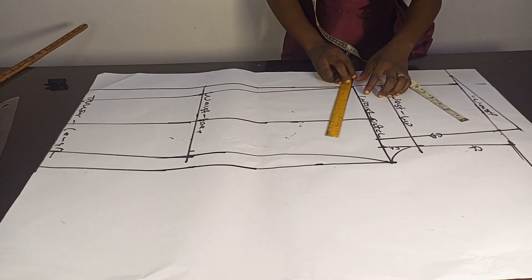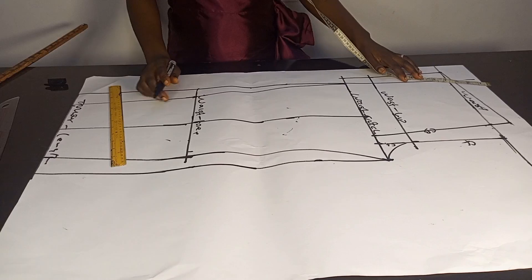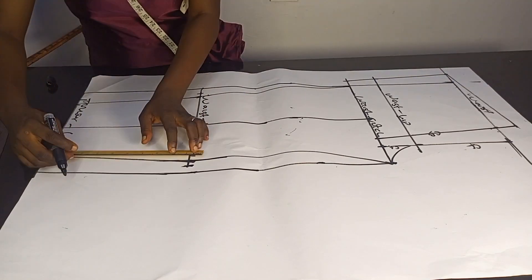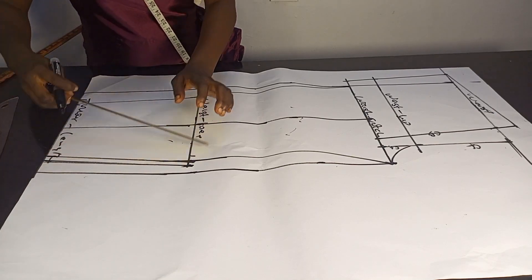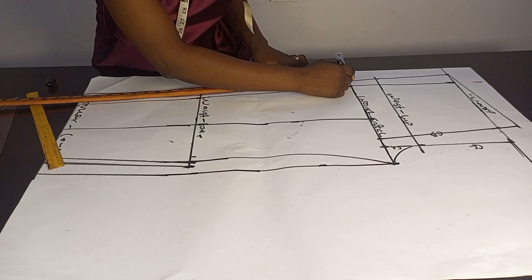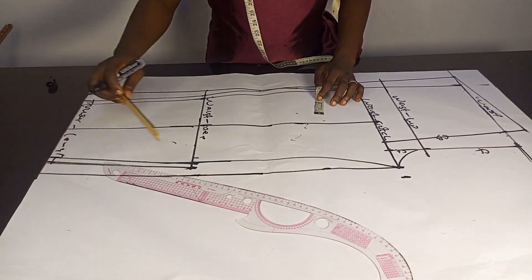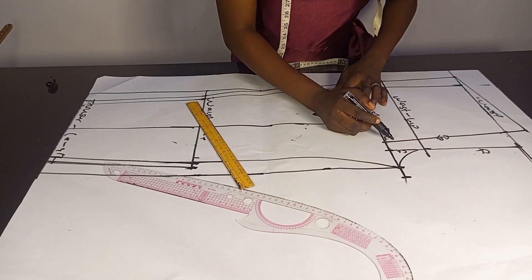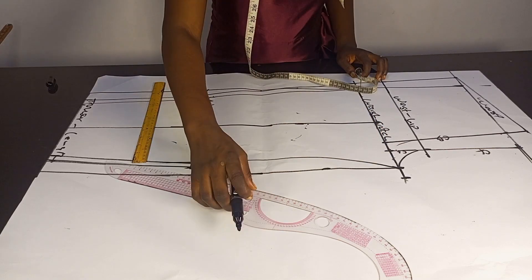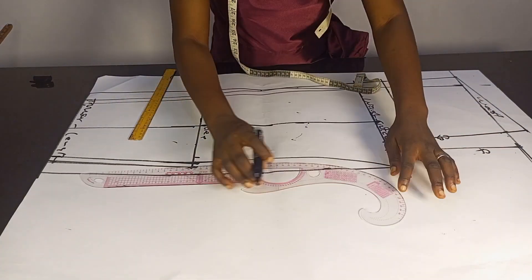I'm measuring 9.5 on the crotch level line and 10.5 on the waist-to-hip line. I'll connect everything together and then add half an inch to my round knee and round ankle, then connect to the straight ruler. My hip divided by 10 — I'll place that measurement extending from my center back line. I'll use my curve to connect from here to the half-inch points at the round knee.